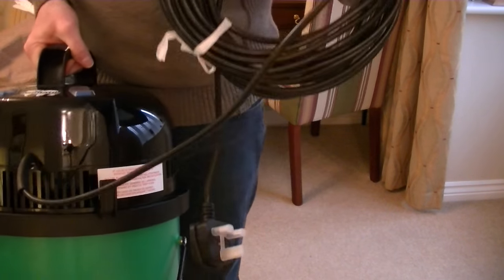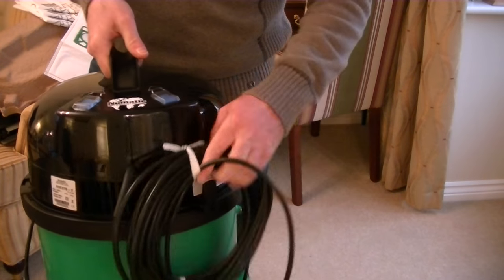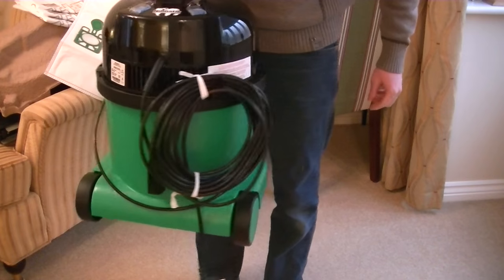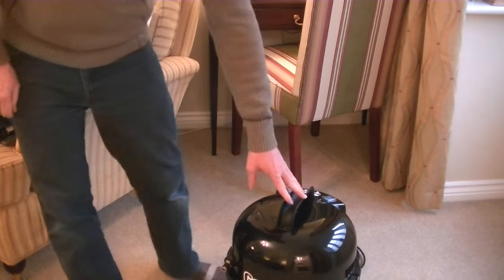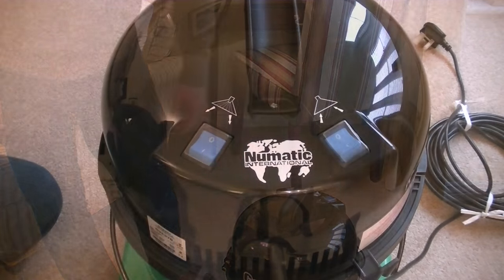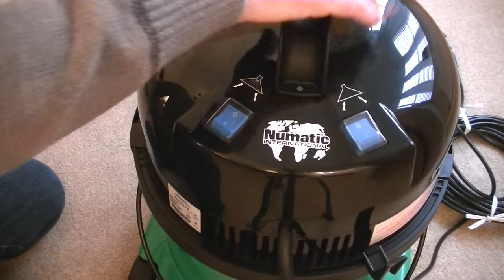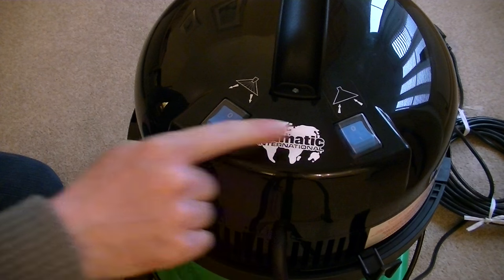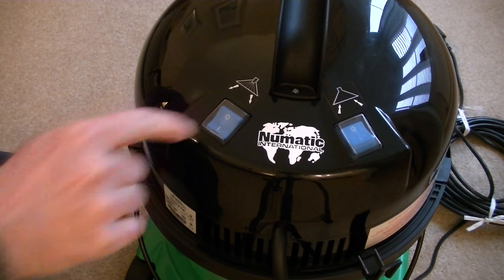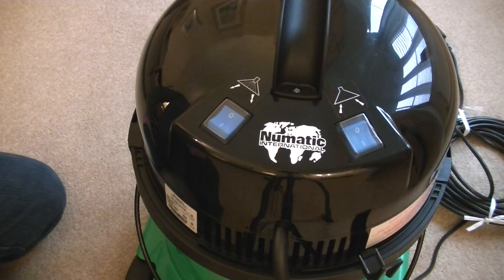Here's the flex with a fitted plug — there's no cord rewind as you'd get on Henry, you just store the flex on the back of the machine. On the top of George we have a fixed carry handle, unlike the folding one on Henry, and we have two switches: this switch controls the pump, and this switch controls the suction motor.